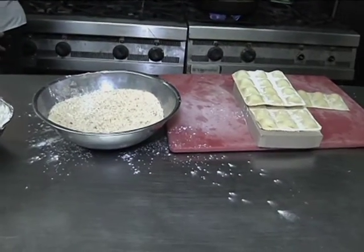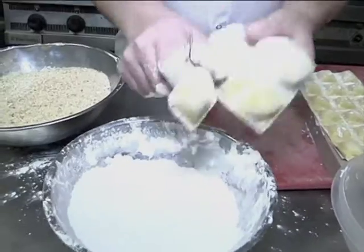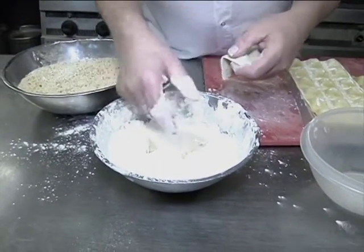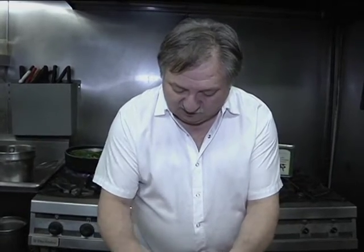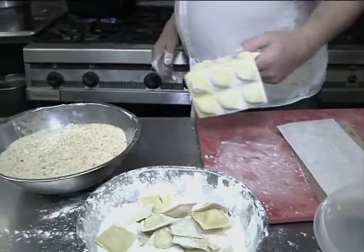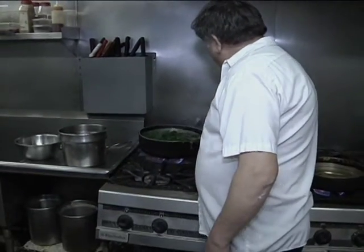Now I'm going to take the raviolis, break them apart, and put them into the flour mixture. If you do it from frozen, it's easy to separate them. I'm telling you, whether you try these for your family or a party, they are delicious. We're also going to make a marinara pesto dip to go with it. Let's separate the raviolis and check on the broccoli rabe — it's boiling up nicely and holding the color really well.